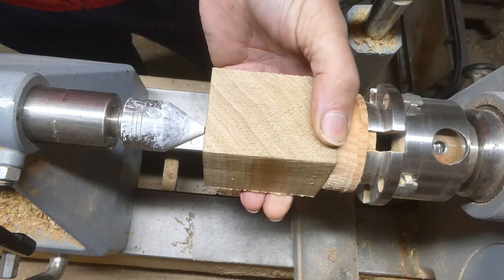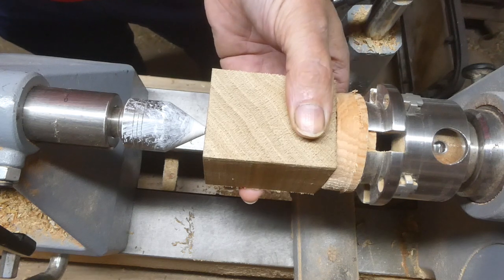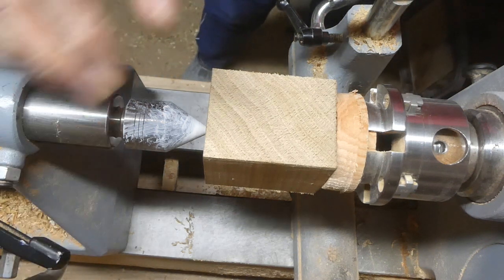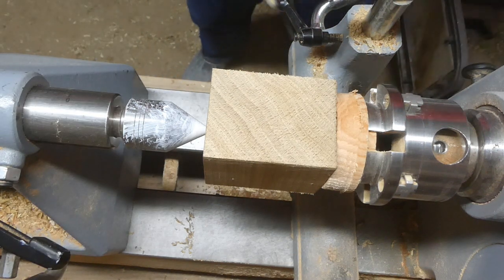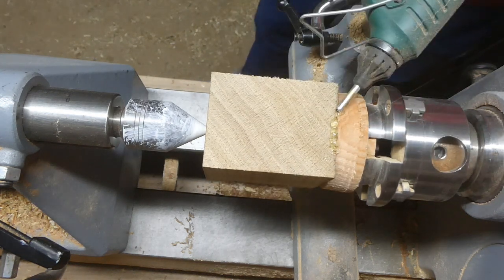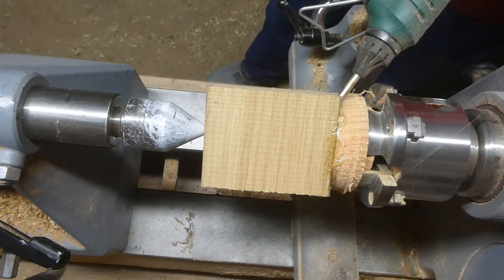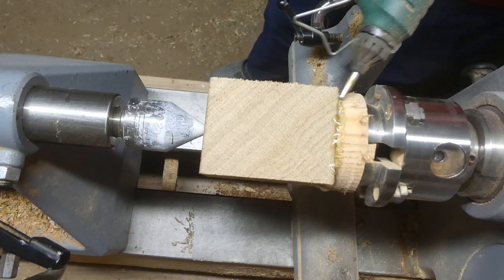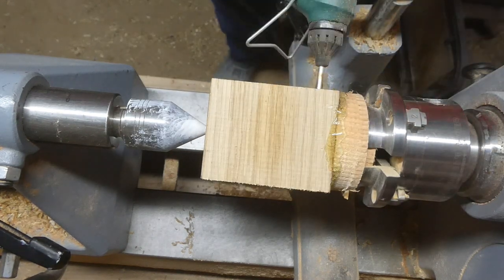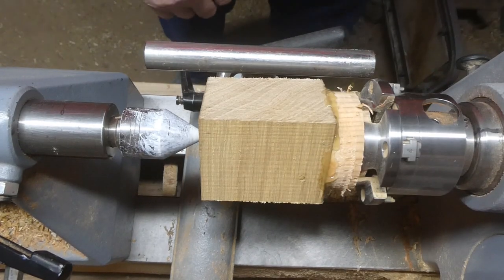I've found the center of the two ends and I'm just using the tailstock to press it up against a glue block that's in the chuck. Now I'm getting some hot glue and just hot gluing the block onto the glue block. It's a nice way of using a piece without too much waste.